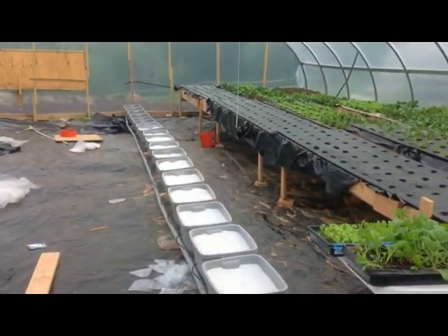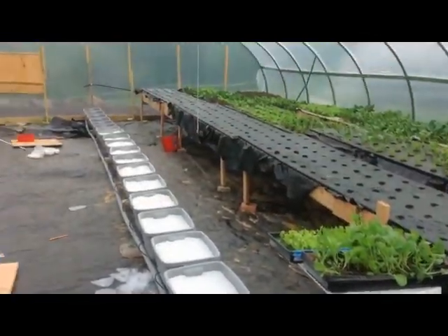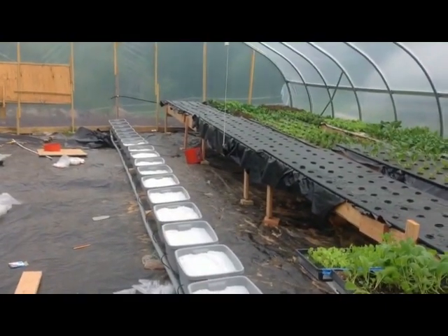This row in the center is where we're going to have the cucumbers. We have 20 buckets down here and each one's going to have four plants in it. Down at the end, buried in the ground, is a nutrient tank and that's going to feed that row.